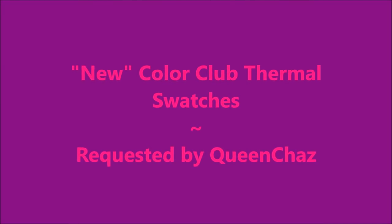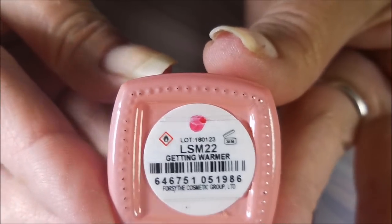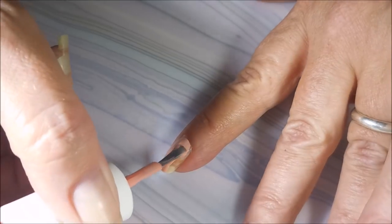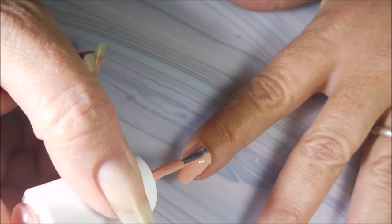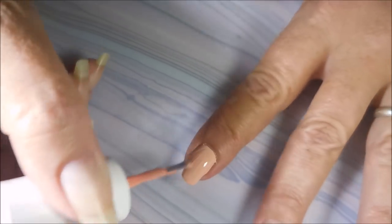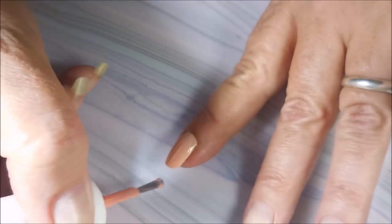Hello, my friend and welcome to my channel. Today I've got the new Color Club thermal swatches, and this was requested by Queen Chaz. I've got Getting Warmer, and we're going to swatch some of these on my nails. I'm going to swatch like eight of them just so you can see how they apply and the color of them.